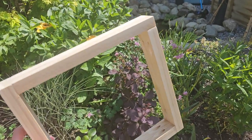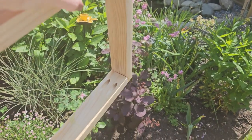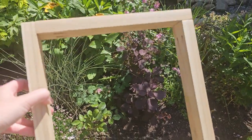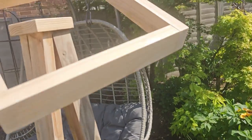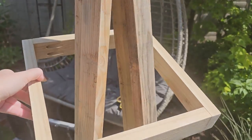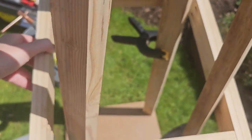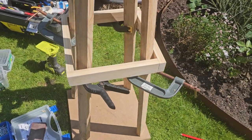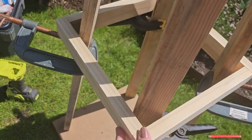You want to do this twice with two different sizes — all the sizes are down in the description box below, or in the app or in the blog post. Once you've made your framework, you can just literally place it over the top all the way down to when it sits securely. We put our little clamps in to have something to support whilst we screwed in directly to the struts.